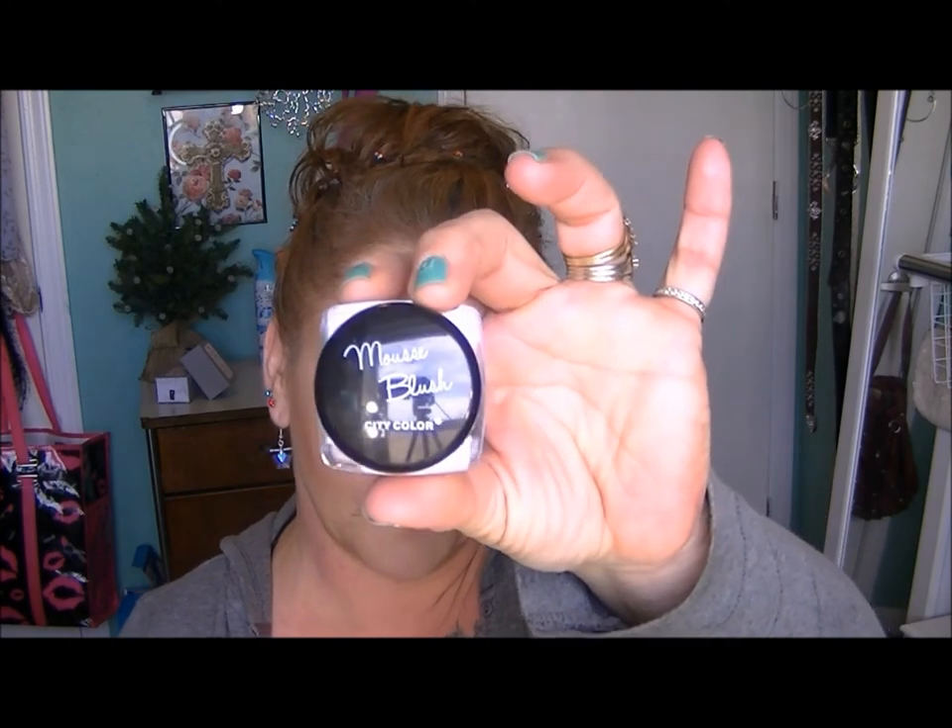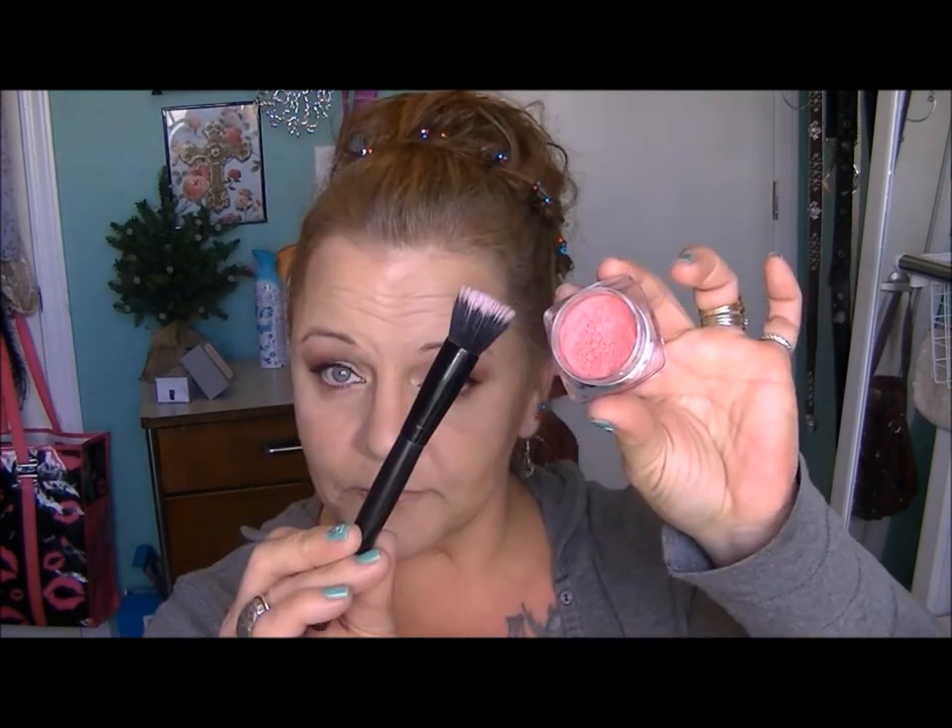This is one of City Color Cosmetics' cream blushes. I purchased quite a big haul — basically everything I wanted — and I'm going to be doing a haul video with a review of these products that were all $2.99 a piece. Really great prices, and I've been playing with them for the last couple of weeks.